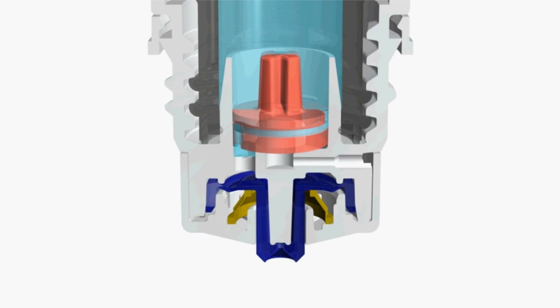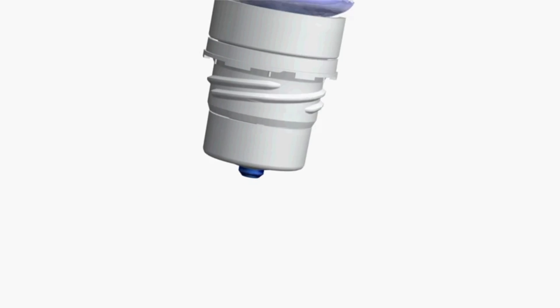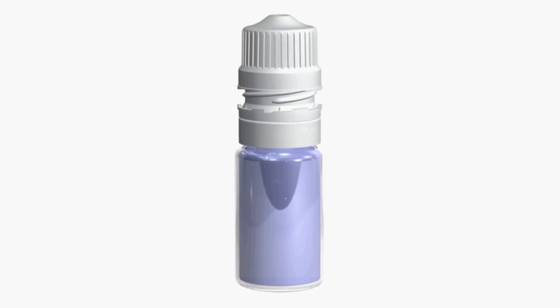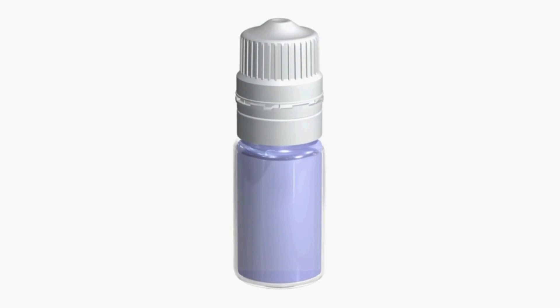Squeeze the bottle gently and let one drop fall into the pocket. It's good practice not to touch the bottle to the eye or the eyelid to minimize the chance of contaminating it. However, our patented eye dropper has a one-way valve to prevent bacteria from getting into the bottle.